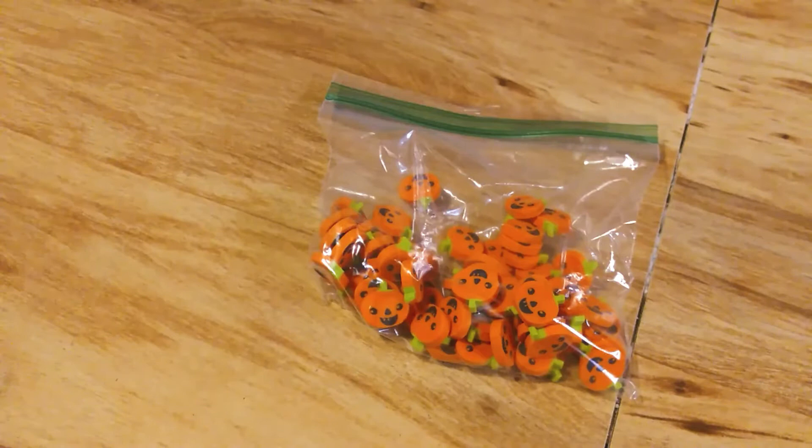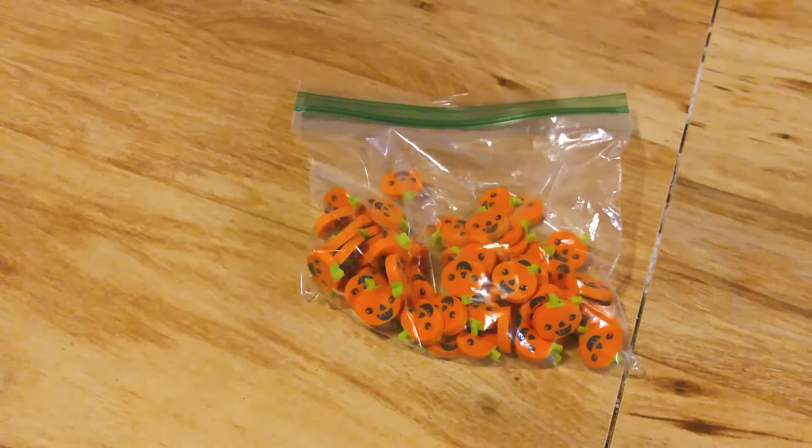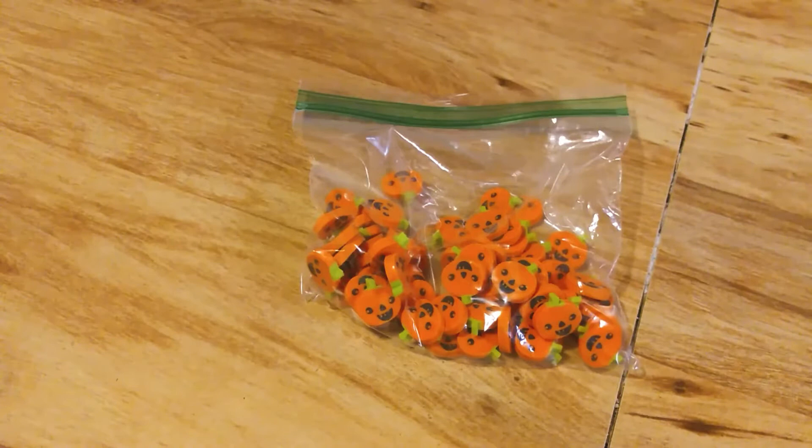Hello everyone, Miss Sue here. Today I'd like to show you these little mini erasers and some different things that you can do with them with children. I bought these at the Target dollar spot — that's usually where I find them, but you can also order them online.